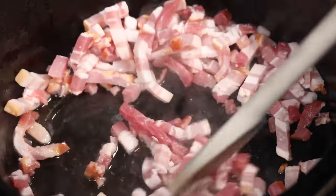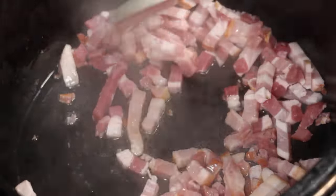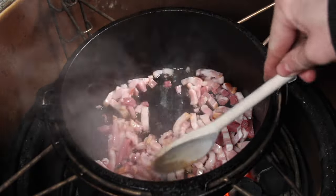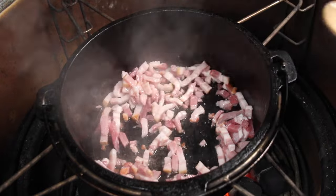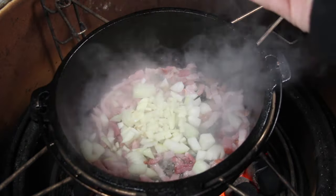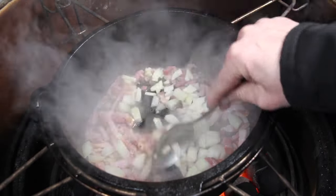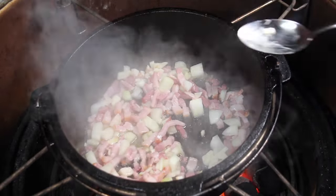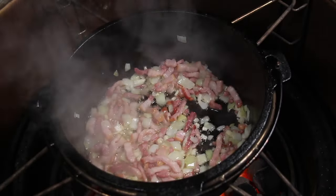Then add bacon strips — you will need a lot of bacon strips, and it will bring out the best flavor of your kale, I promise. Then diced onion and diced garlic. Make sure not to dice too small, otherwise they might burn too soon.